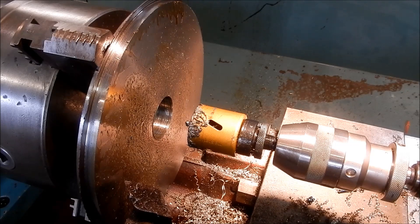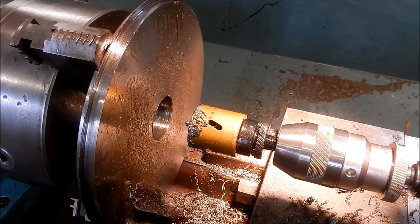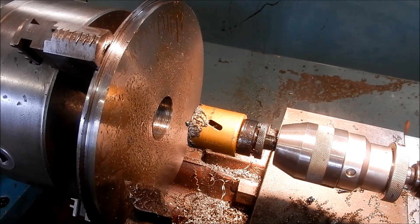It does take a bit of time — you take it slowly, clear the chips, use a bit of lubricant, and it cuts through. About 20 minutes to do that hole. On bigger diameter holes they really come into their own. I'll give this a clean up with a boring bar and then continue facing off to get it down to final size.